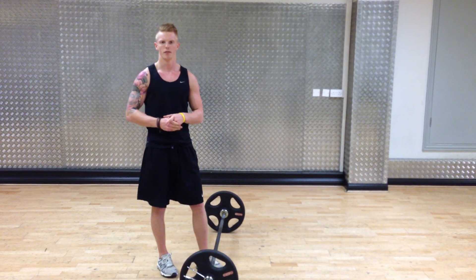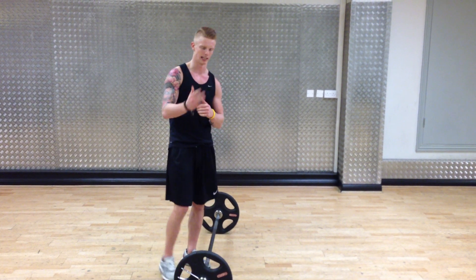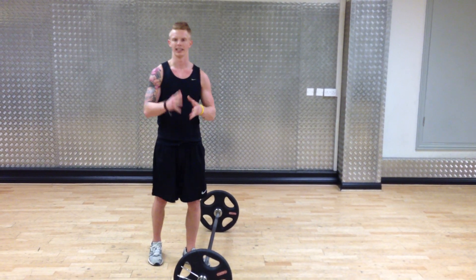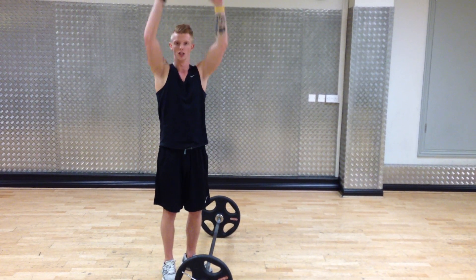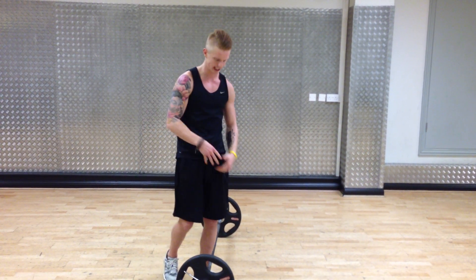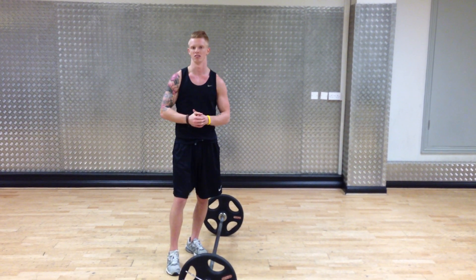A big point here we're trying to focus on is getting that core and that bum nice and tight. Those are two muscle groups that are going to keep your body nice and stable. As you press overhead, a lot of people have a tendency to start wobbling. You want to keep that core and the glutes rock solid — that will prevent any wobbling and keep your lift nice and stable.